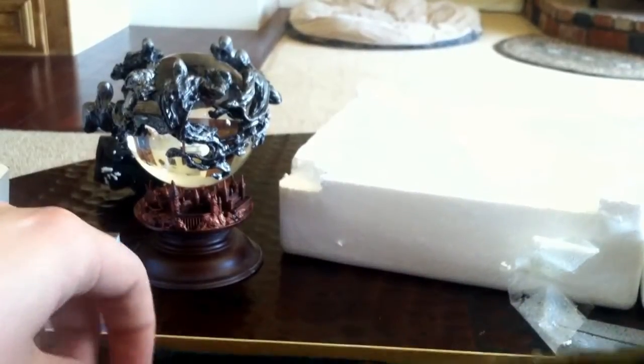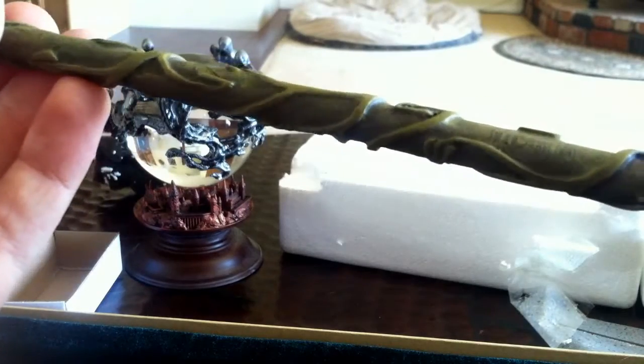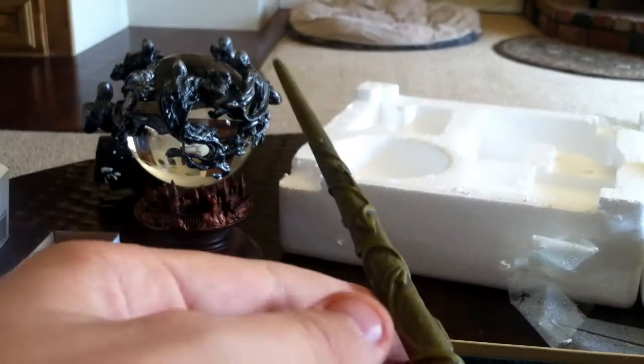So, obviously, Hermione's wand. Very cool. So that's that, and I will see you guys later.